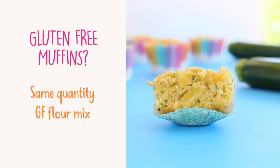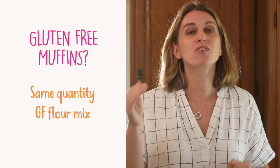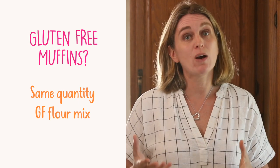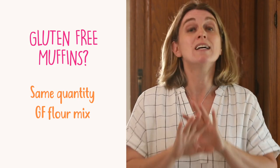Can I make this recipe gluten-free? Yes you can. I tried it with a gluten-free mix of flours and it works very well — same quantities.